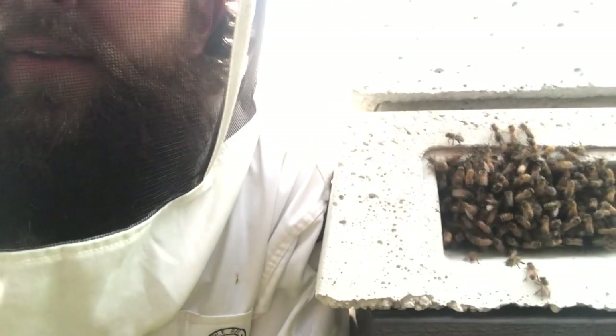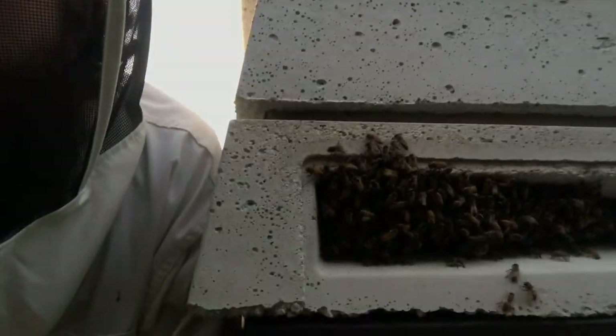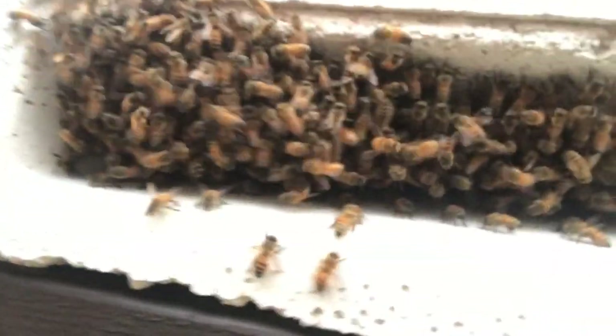Swarms — under control. Do you guys want to see the concrete hive? Let's check it out. They're hot even in the concrete. Whose beard's better — mine or the concrete hive? Man, they are jamming up that entrance. I wish this concrete hive had an upper entrance. Anyway, thanks for watching, guys.